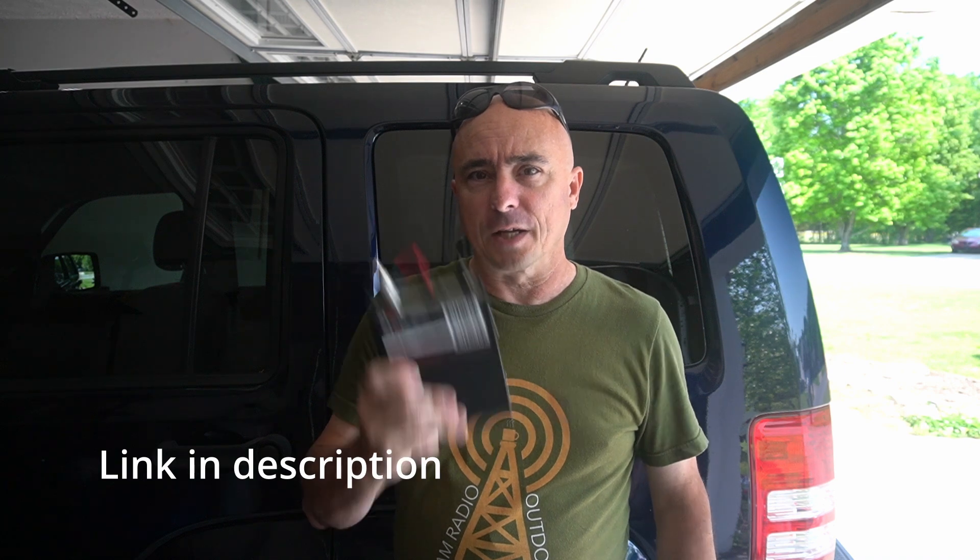Hey, welcome back guys. This is Jason, KM4ACK. Today we're going to be taking a look at the BTEC Victor 25 Amp. Stick around and we'll get right to it.